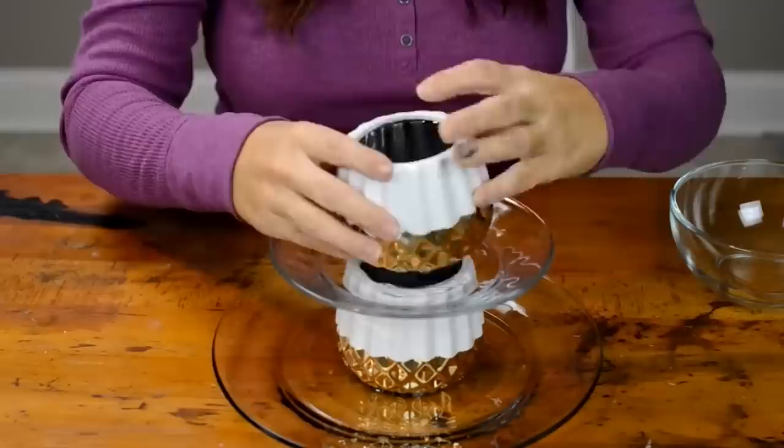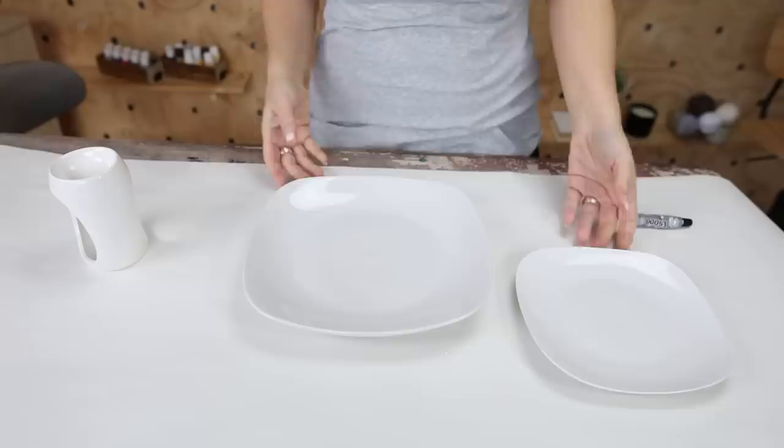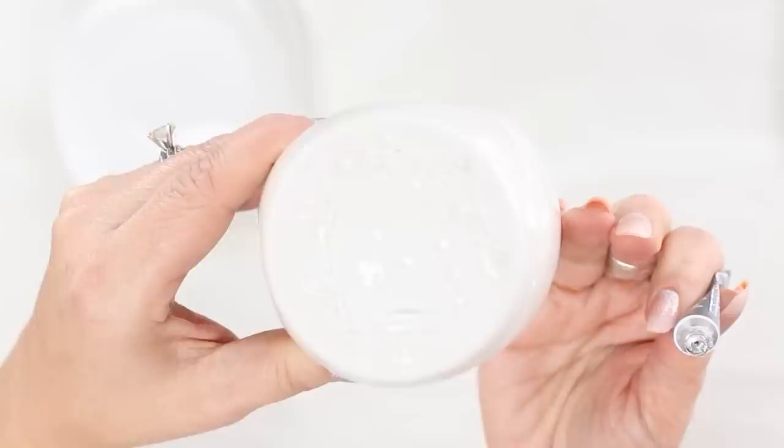I haven't put together a jewelry organizer in a while, but these are great to have sitting out on your vanity. They're also great to have in your closet — you can just throw jewelry on there, and I have several that I've used for years. To put this together, you want to make sure your plate is completely clean. Then you're going to add E6000 to the bottom of your candle warmer and do your best to place it in the center of your plate.